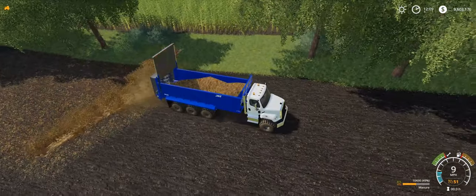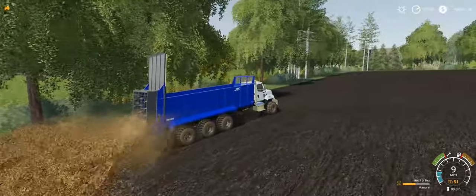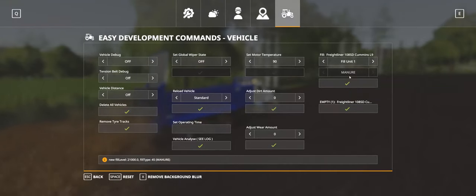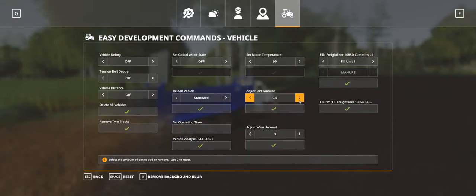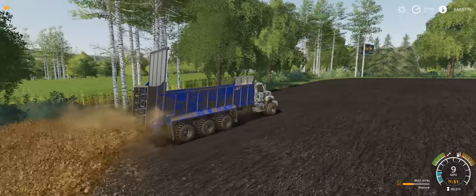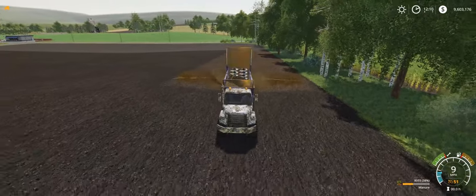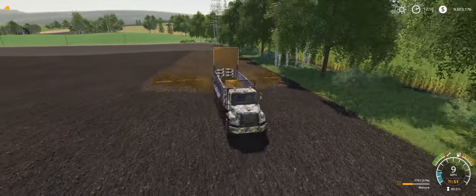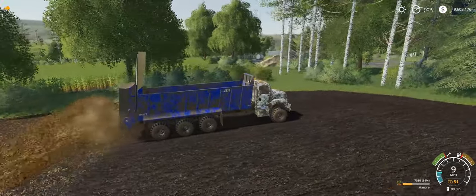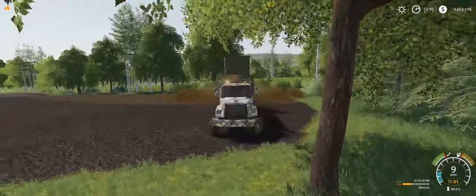Typical manure spreader. I'll show you the truck will get dirty all the way. That's what it looks like when it's completely dirty. Anyways, that's pretty much it.